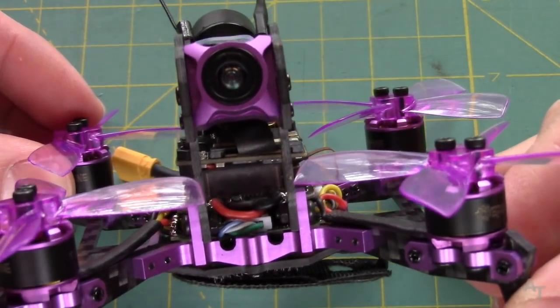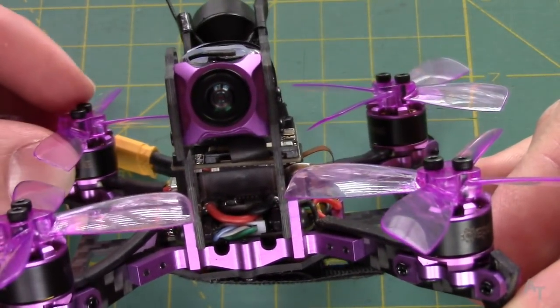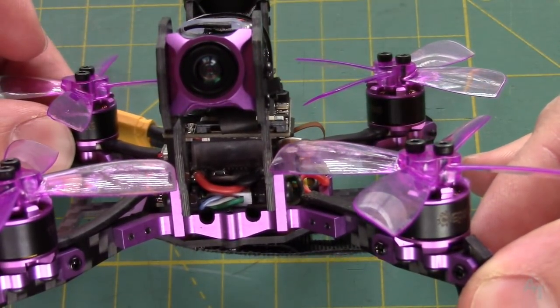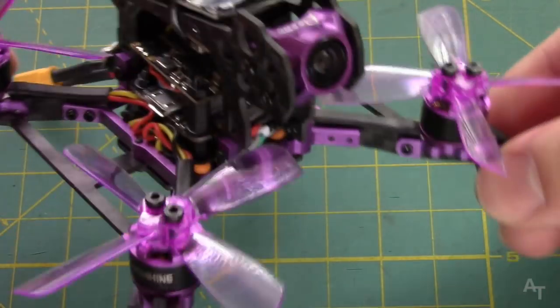The flight handling overall was really good, I think. Again, this is the first 2.4 inch micro brushless quad that I have flown, so I don't really have anything to compare it to in that same size range, but I felt like it flew very well.